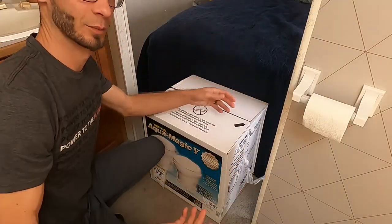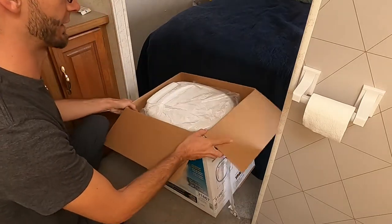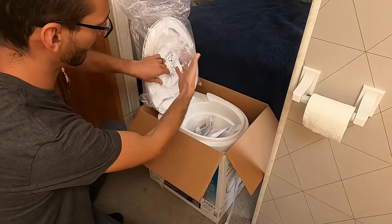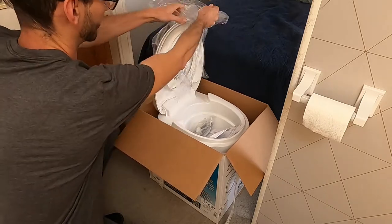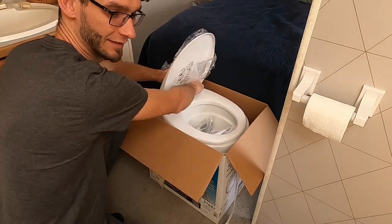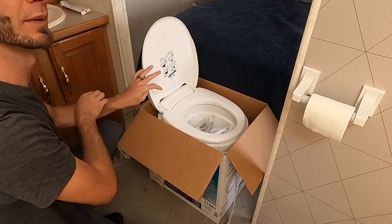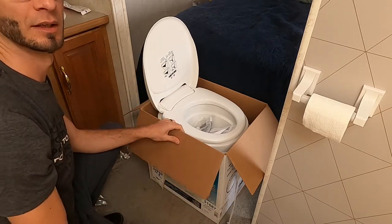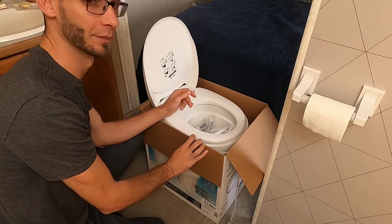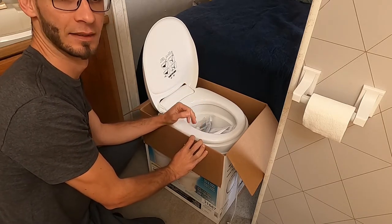I've already opened this up because I wanted to look so I knew what I was looking at. It's pretty well packaged — this is the white model, not the cream. Even though our shower and stuff is that off-white, now turned yellow with what we did to the bathroom, we wanted to go with the clean white at least for that space. Maybe eventually we'll repaint the shower, but that's pretty low on our priority list.